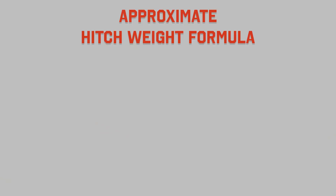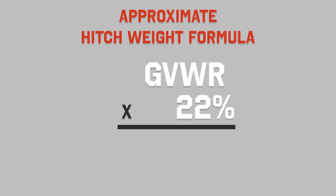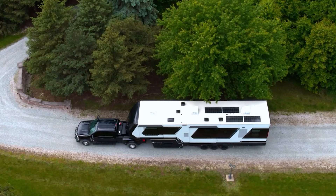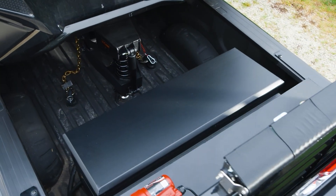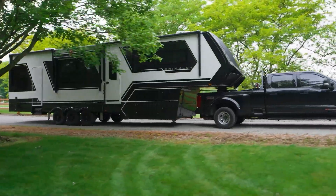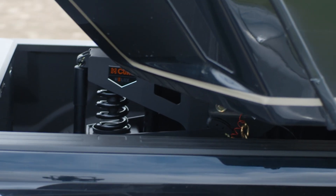That's your gold standard: weigh your fully loaded fifth wheel at a certified scale and do the math to get your actual hitch weight. If you're not near a scale or want a quick estimate, you can take the GVWR from the VIN label and multiply it by 22% for a ballpark pin weight figure — but keep in mind that's just an estimate. For the most reliable results, always go with the scale method. Knowing your pin weight keeps you safe, protects your rig, and lets you enjoy the road with confidence.